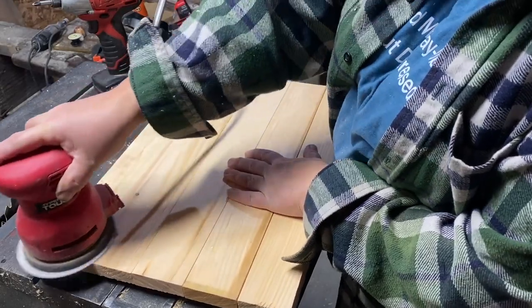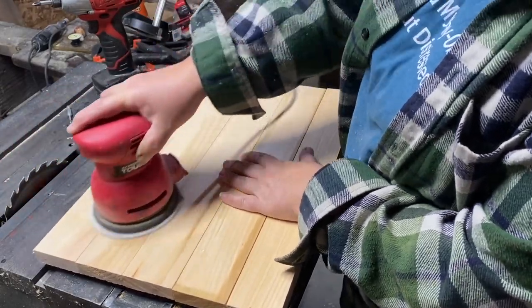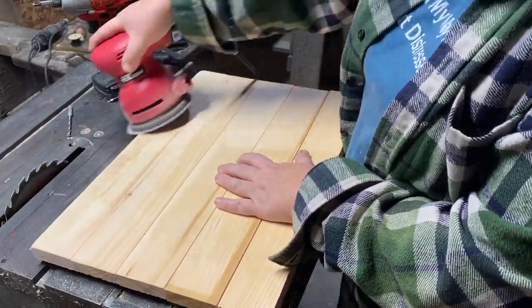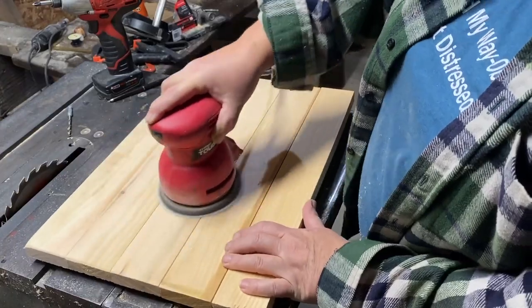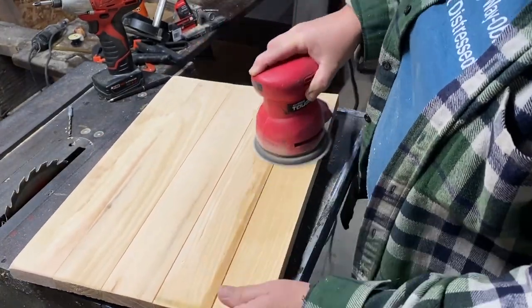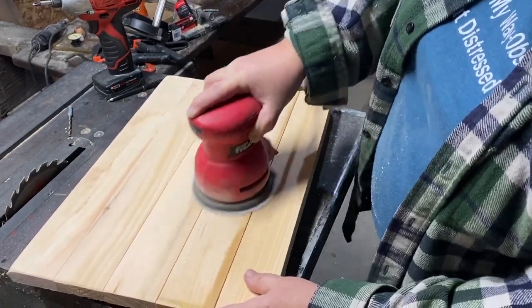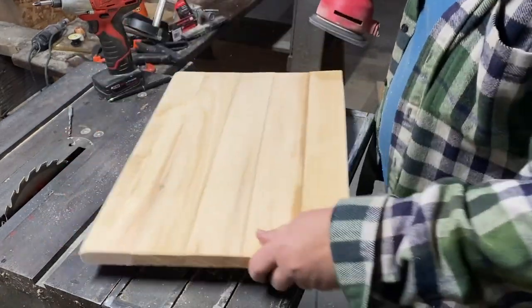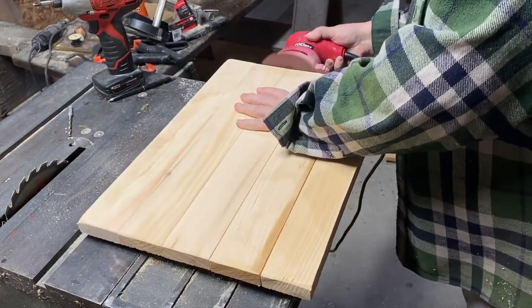Now I'm going to use some heavy grit sandpaper and sand down my top and all the edges and sides. Once I'm done with the heavy grit, I'm going to go back in with a light grit sandpaper to make it smoother and give it a more polished edge and look.